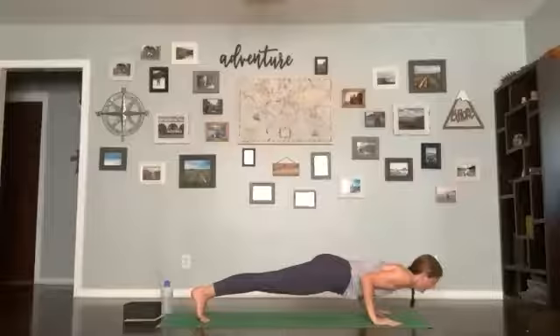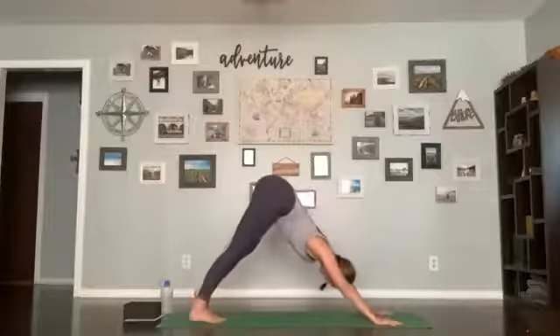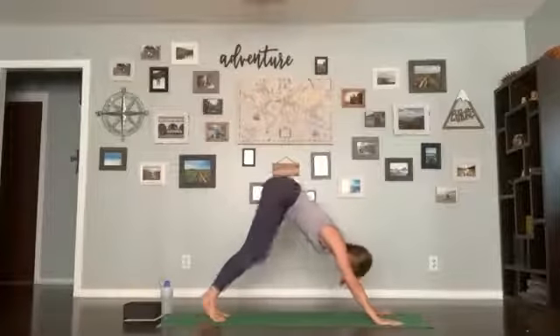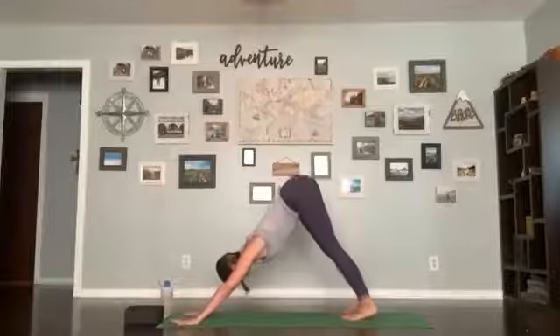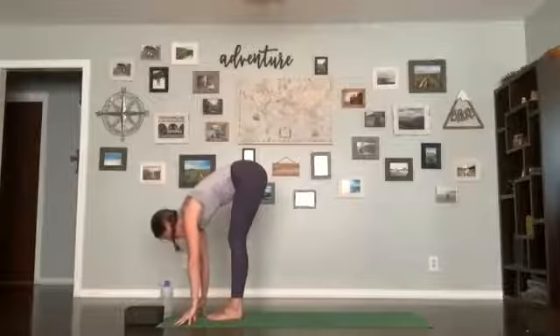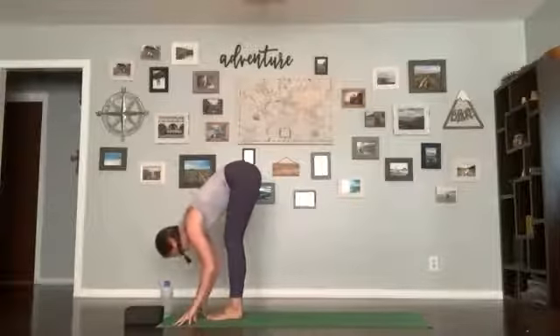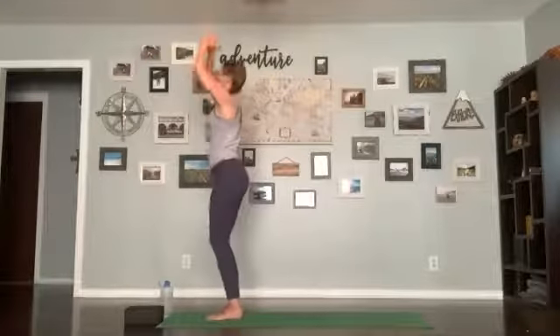Inhale, lift forward; exhale, make your way up to the front of the mat. Inhale halfway lift, flatten your back; exhale forward fold; inhale bend the knees, sweep the arms up, chair pose; exhale hands in the heart center. Take a breath, exhale release. One more breath, exhale release.